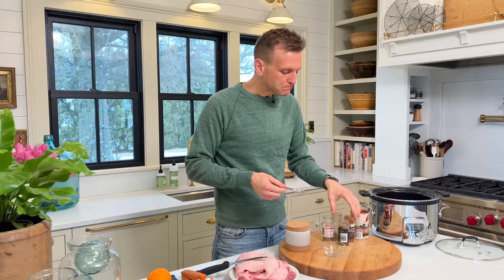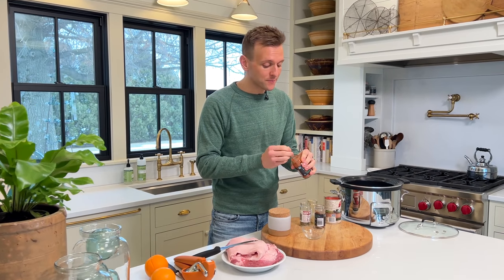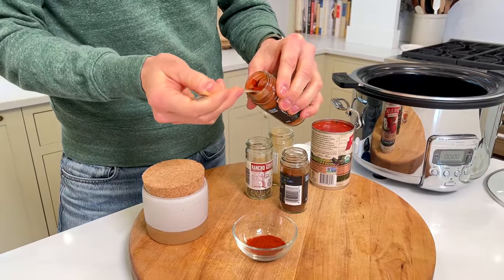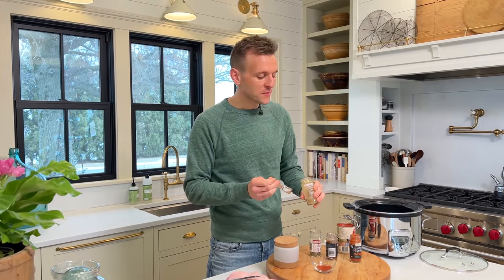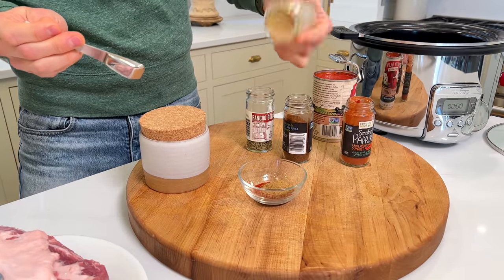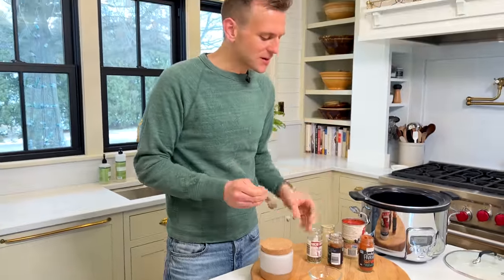To start, we're gonna do a quick spice rub, which is gonna go on the pork and then slow cook until it just falls apart. I'm gonna put some smoked paprika. If you follow me, you know I have a love for smoked paprika because it has no heat but a lot of smoky flavor — it makes it feel like the meat has been sitting on a smoker for a long time. We're gonna put in cumin, which has that nice earthy, warm spice to it.